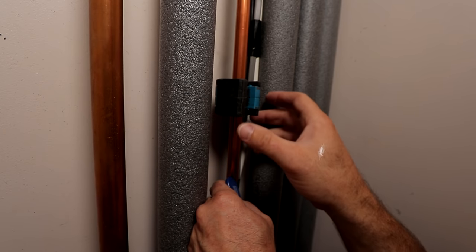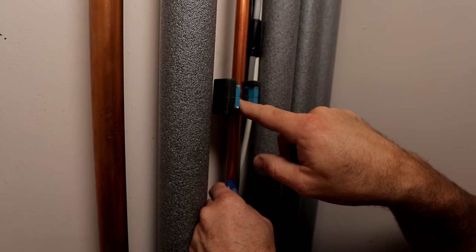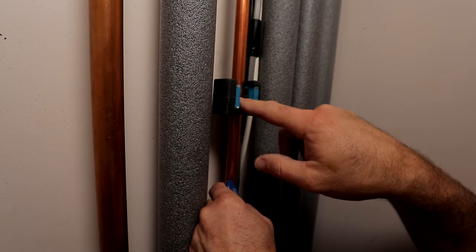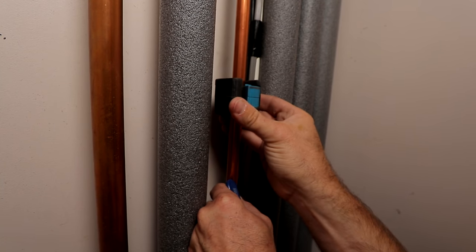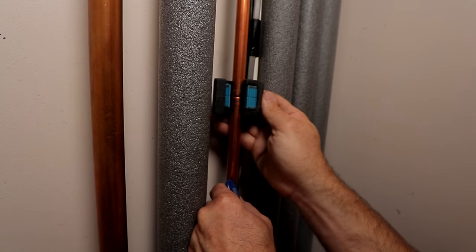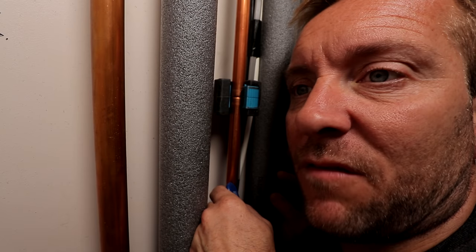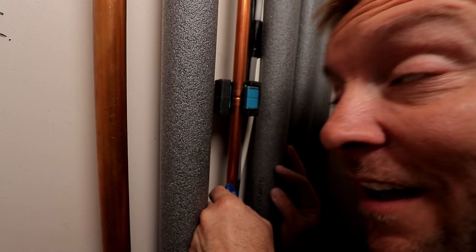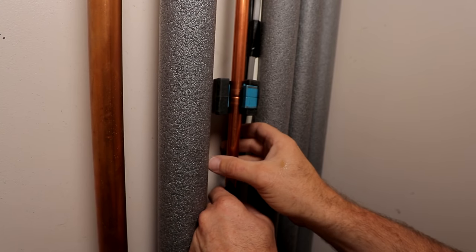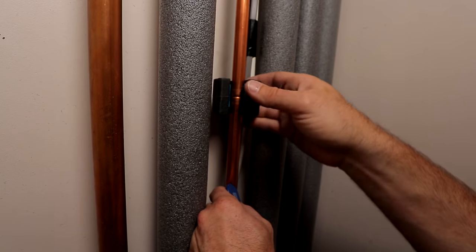So now you can hear that hissing. That is because we've just made a little cut in here and we're allowing air down and away. If I was you at this point I'd just leave it now, just let it hiss, let it carry on hissing, give it 10 minutes and let all that water out. If you know what you're doing you can just carry on cutting, because you'll know you need a little jug under here, or a little bit of towel, or something like that.